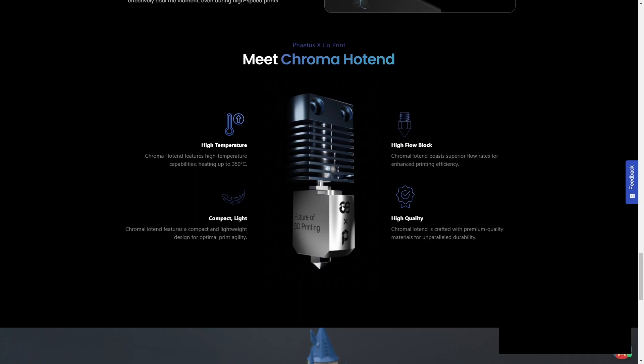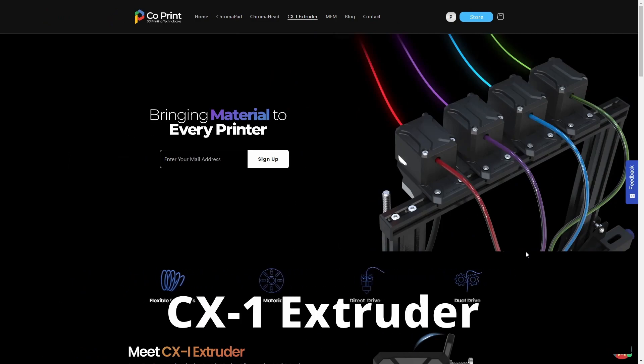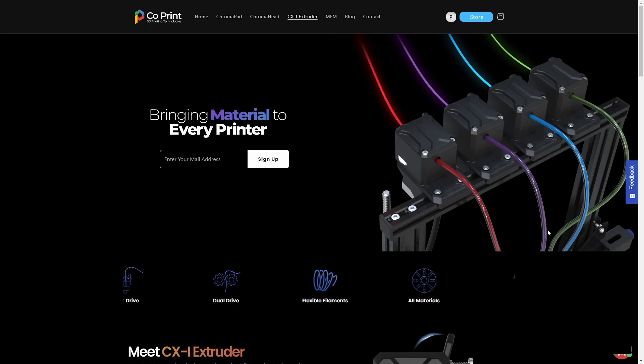The Chroma hot end is combined with a high-flow hot end from Phaetus. Now looking at the CXI extruder: there are four extruder heads mounted on top of your 3D printer. On the Chroma Head you have a direct drive system, but the CXI extruder system sits behind it — and there should also be an extruder component underneath.